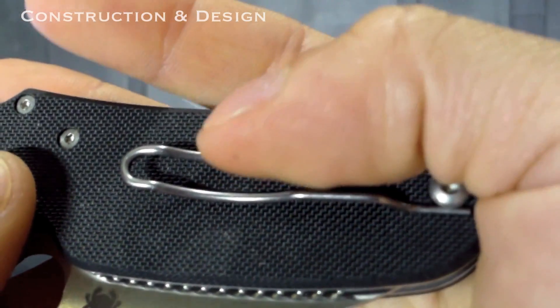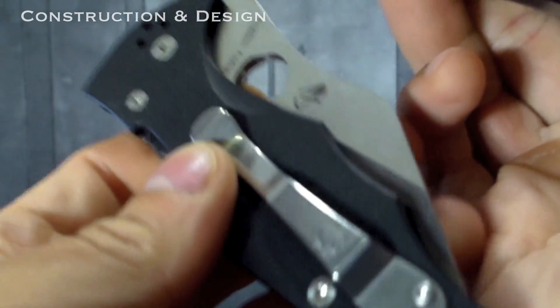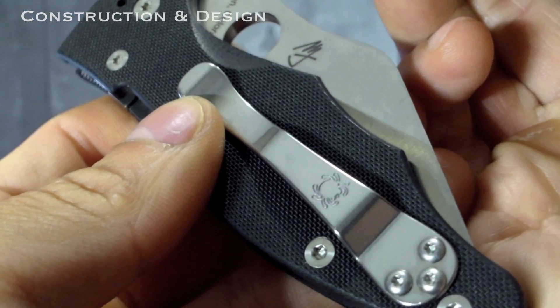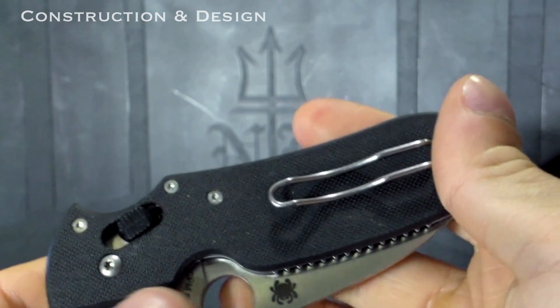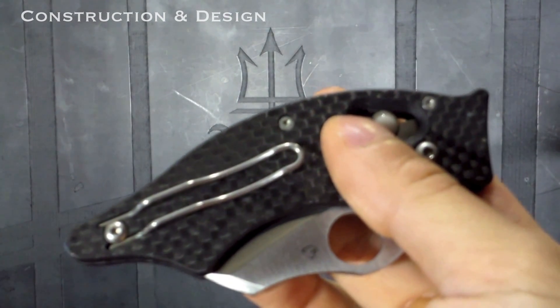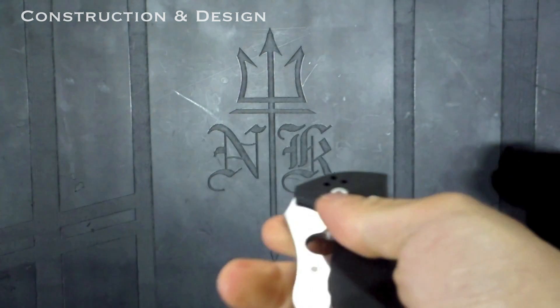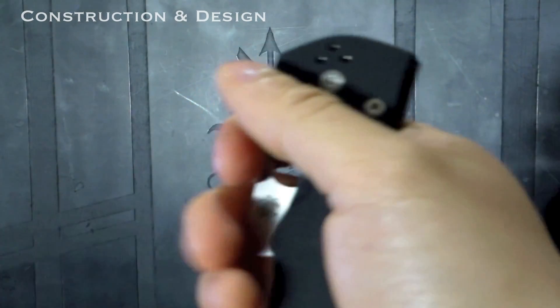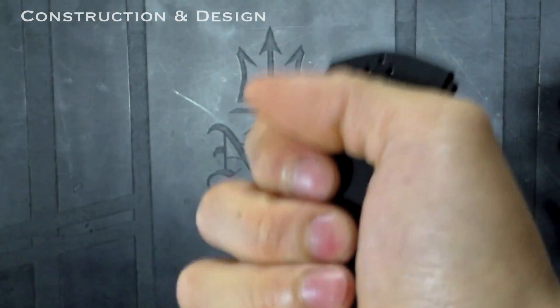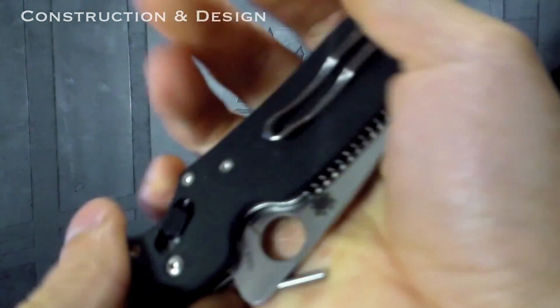The wire pocket clip on the Pkal might make us think it's less than preferable compared to the Yojimbo 2's solid design, and it does make the knife look in pictures like a featherweight for EDC, but it's actually stiffer and seems stronger than normal pocket clips, for example on other Spydercos. When closed, both knives have the same overall feeling of security in hand because of the G10.